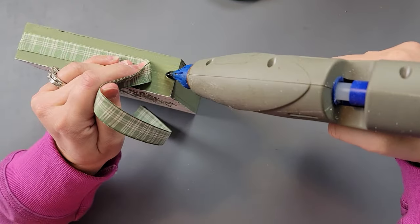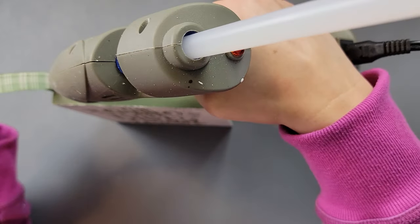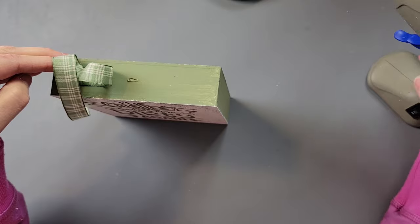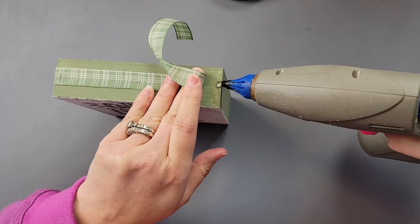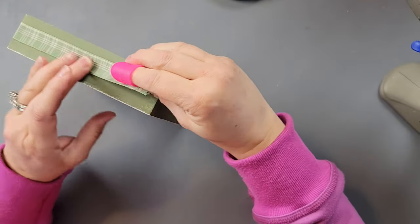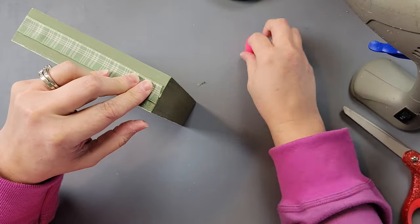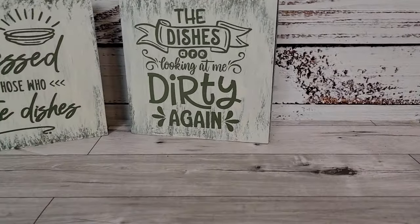I went around each frame with that same ribbon and that's all I did with these. While doing it, I thought it would have been really cute to create a soap dispenser holder with the saying 'The dishes are looking at me dirty again' sitting by your sink — super cute. If anyone wants to take that idea, go for it! I definitely plan on putting these frames in my kitchen along with that last sign too.